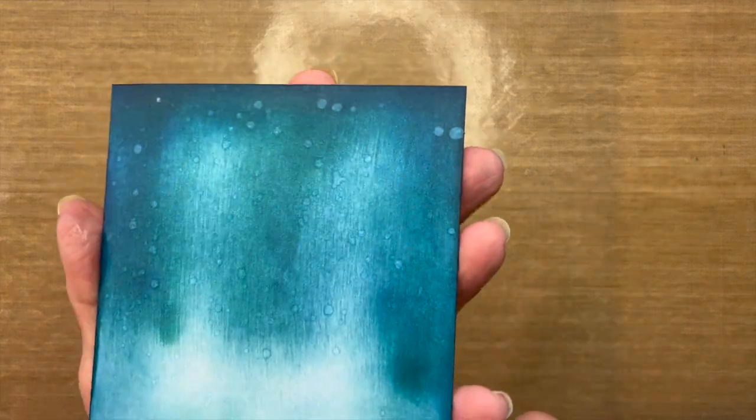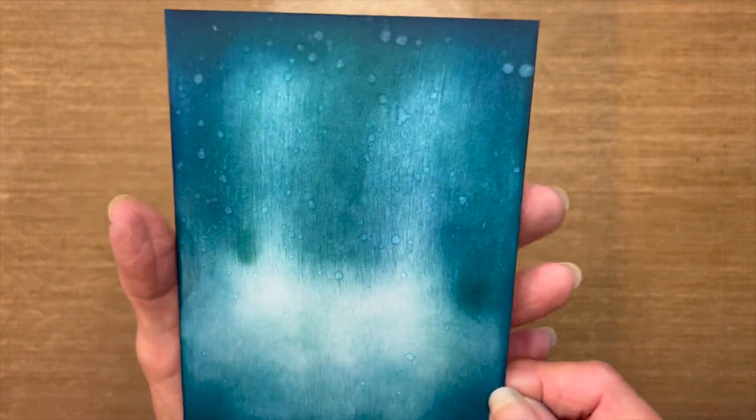Let me clean off that water. As you can see, some of those spots instantly started to appear. And the more this dries, the brighter those spots will be in the sky.